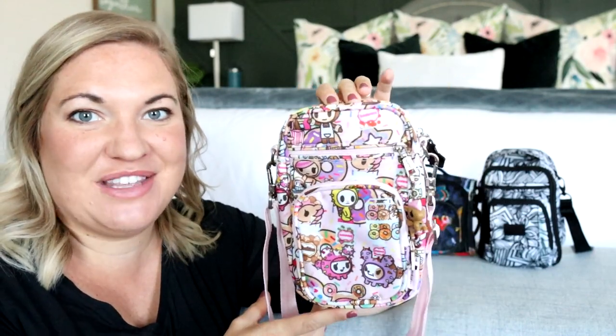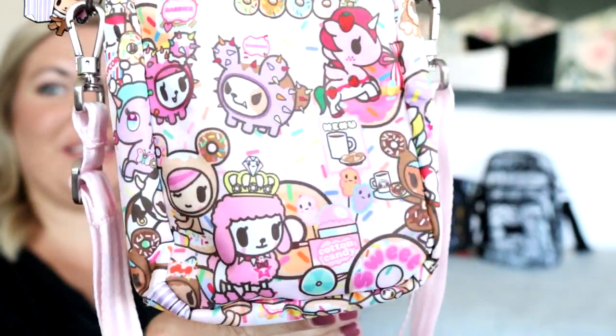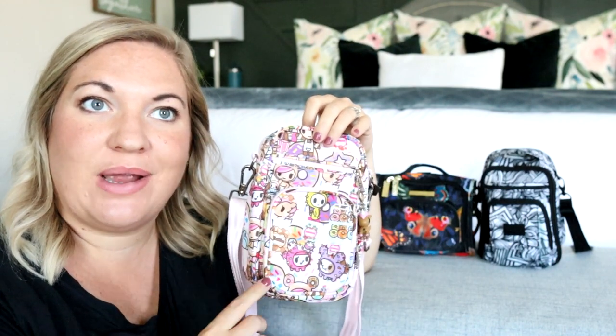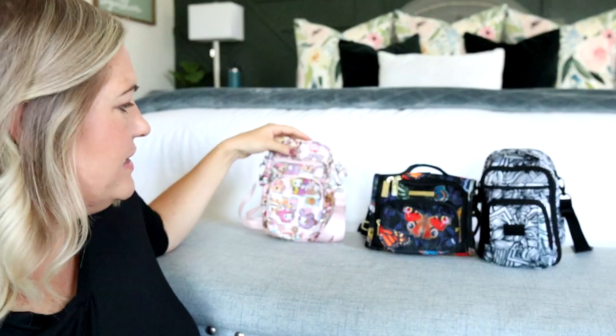My daughter has been begging to have this bag ever since I received it. It also goes really well with the other colors coming out this month in the chromatics — the Grape Crush and the Raspberry Jam. They all pair together so nicely. So that is the mini Helix.